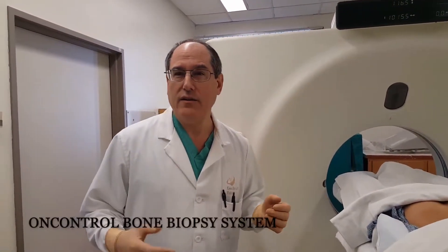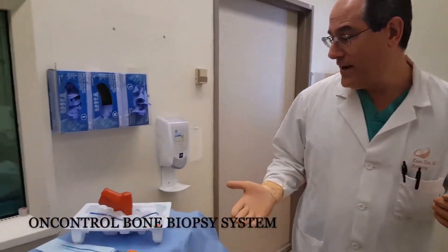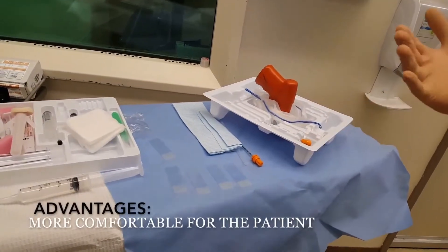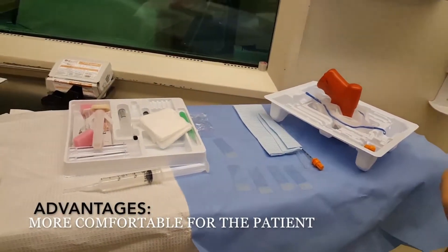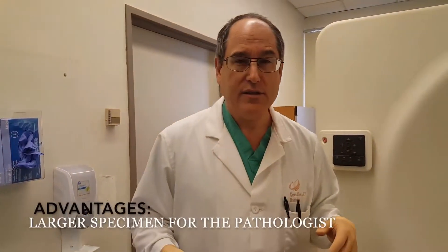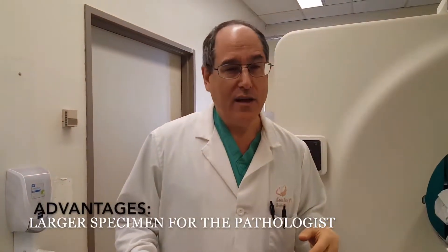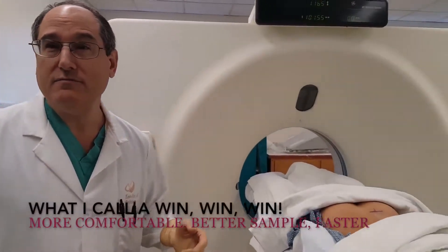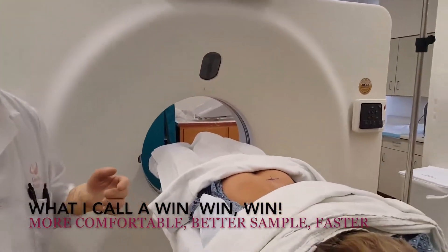We're going to be using the OnControl Bone Marrow Biopsy System. What's used is a power handle, and it's actually more comfortable for the patient. We get a larger specimen for the pathologist, and it's much, much faster. So it's much better for the pathologist, better for the patient, and better for the radiologist.